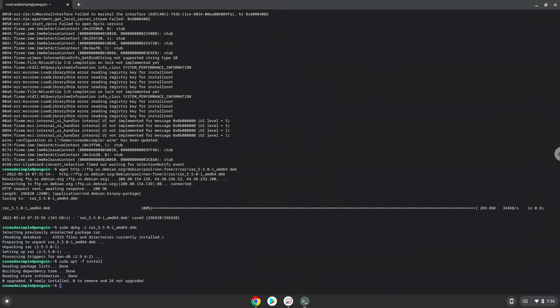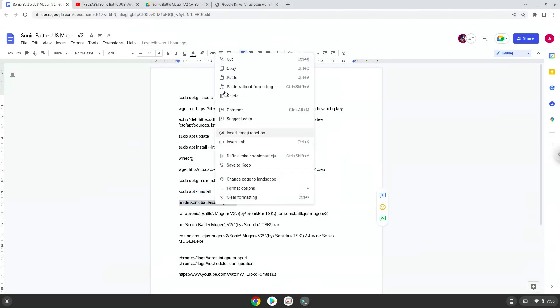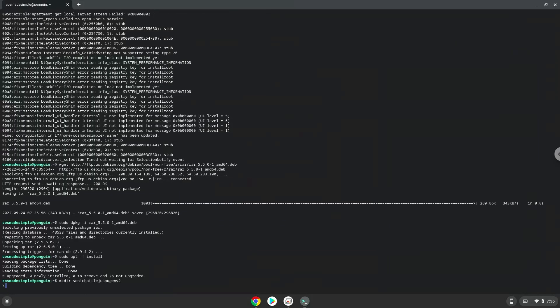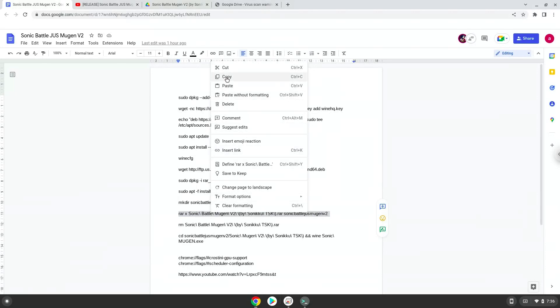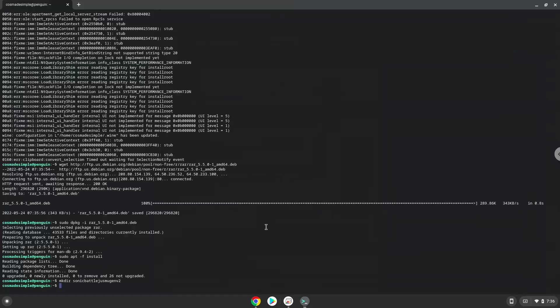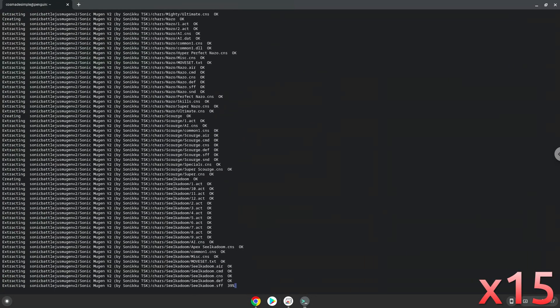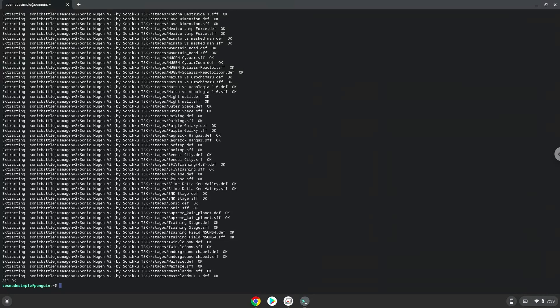Now we will create a folder to which we will extract the game. Now we extract the game. Now we will remove the compressed installer.